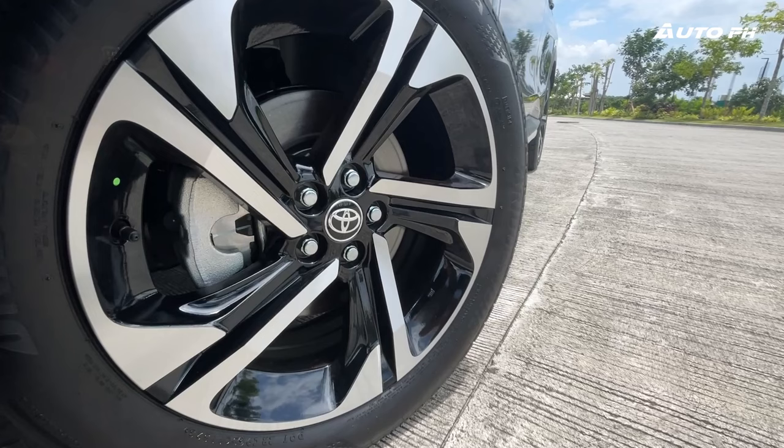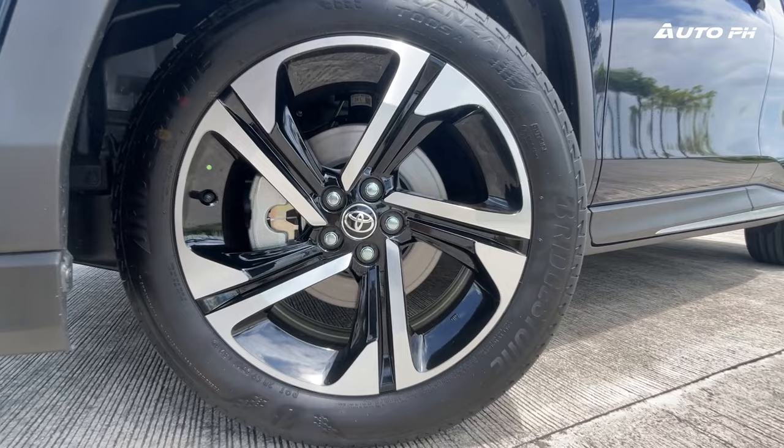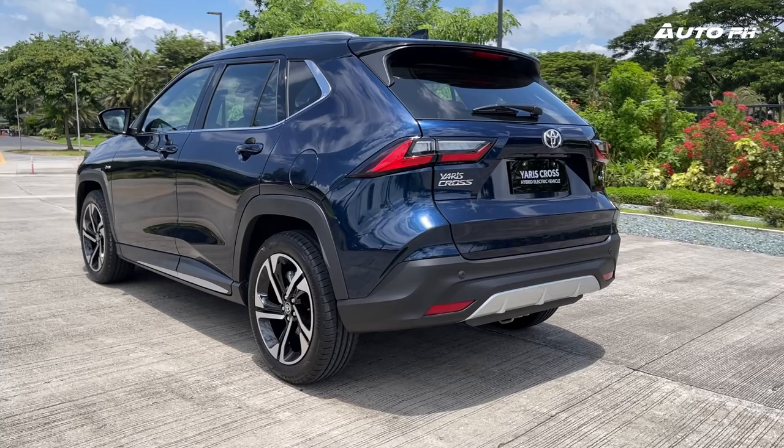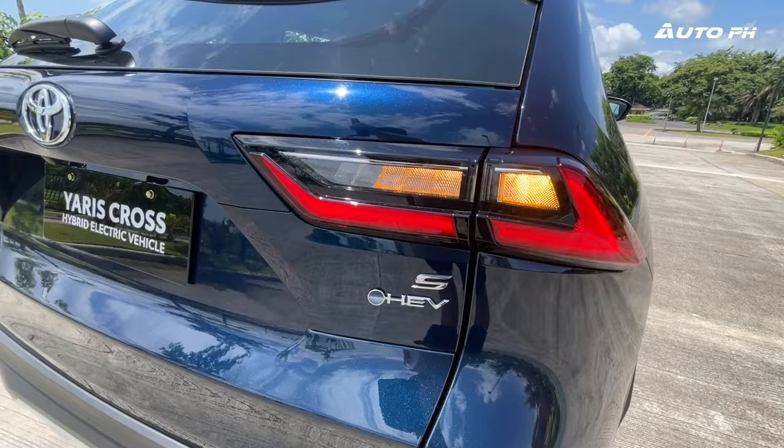The G variant gets 17-inch wheels, while the V and this S get 18-inch alloys wrapped in Bridgestone tires, with disc brakes on all four wheels. They also have a ground clearance of 212 millimeters. At the rear, we get more of that baby RAV4 design and, according to others, some Lexus NX hints. Full LED lighting is also standard here.